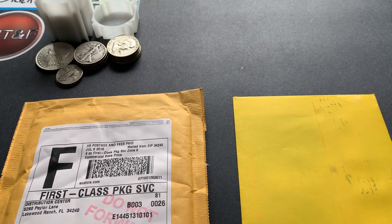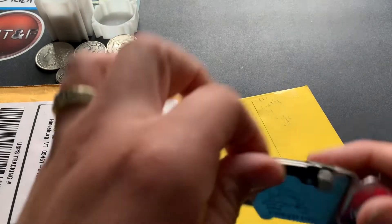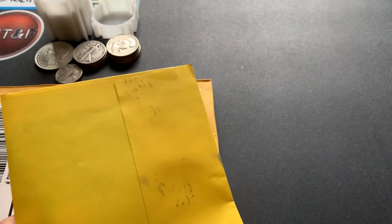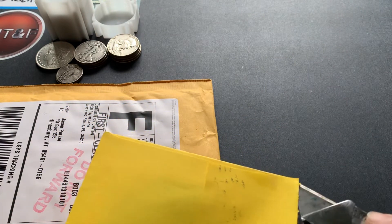Jay Parker Silver Stacker here — what's going on guys? I just went to my PO box and I had some channel mail. This right here is something that I'm starting to collect — a little series of videos, I believe there's six coins out right now, but we'll get to that after. Let's see what this is. This one might be a sticker from a guy that's following me on my Jay Parker Silver Stacker Instagram channel, which I did start guys, so if you want to check that out.